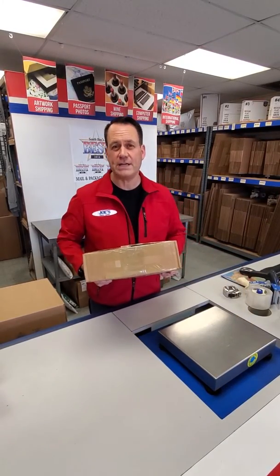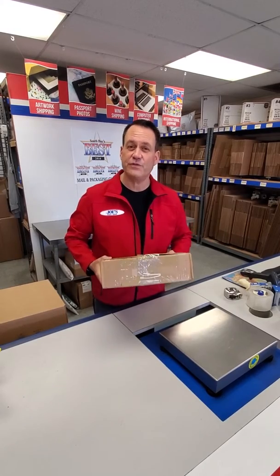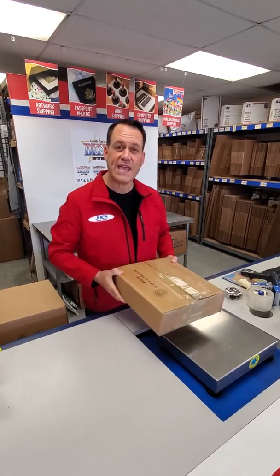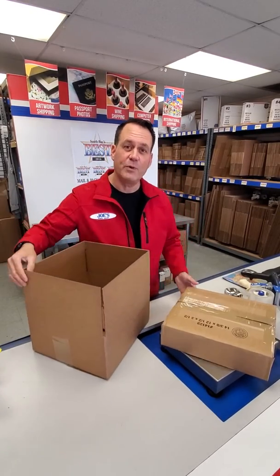Now you think you've got it right — wrong. Because this box doesn't have enough surface area. Like the bed of nails and the man that sleeps on the bed of nails not getting cut — it's the same concept with wrapping.